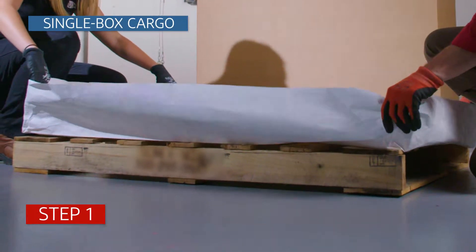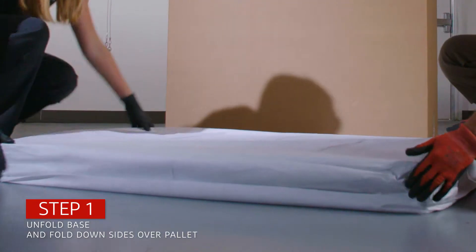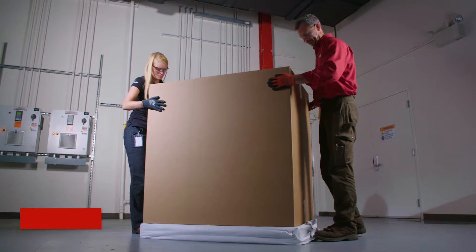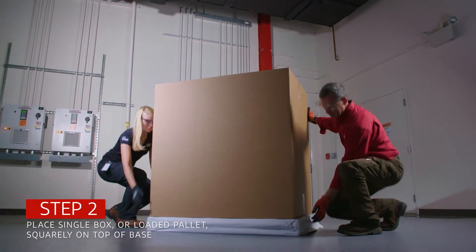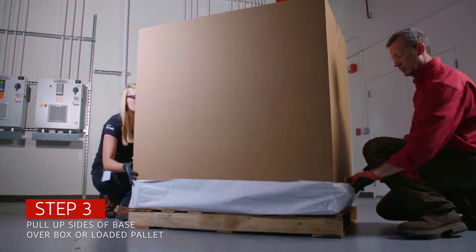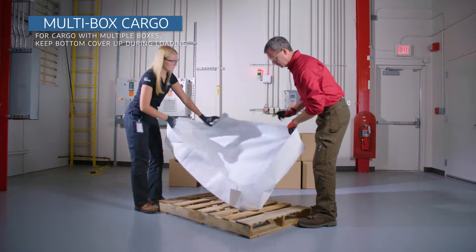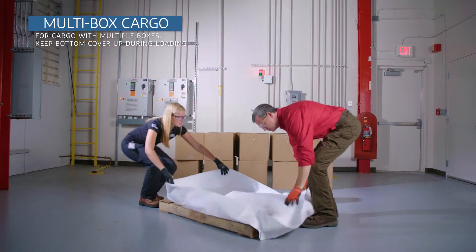For single box cargo, you must first unfold the base cover and fold down the sides over the pallet. Next, place the single box or loaded pallet squarely on top of the base. Pull up the sides of the base over the box or loaded pallet. For multi-box cargo, the base cover should be kept up while loading the individual boxes.